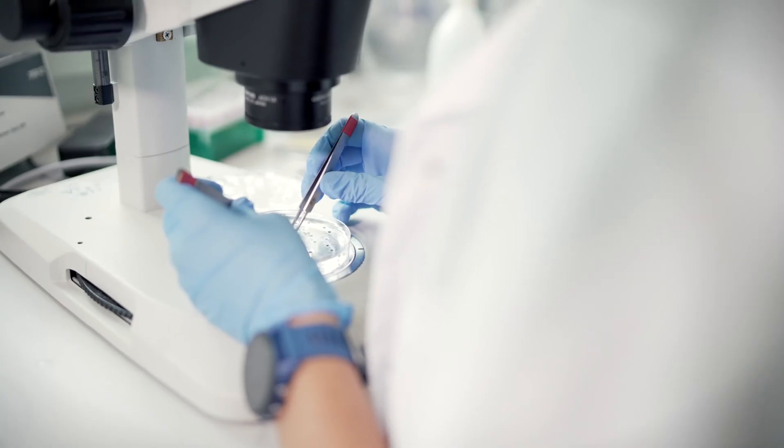Why do I like what I do? Well, I think nature is just incredibly beautiful. When you put an axolotl under a microscope, you can see these single blood cells circulating through the body and it's just exciting.